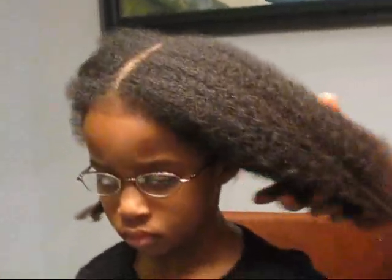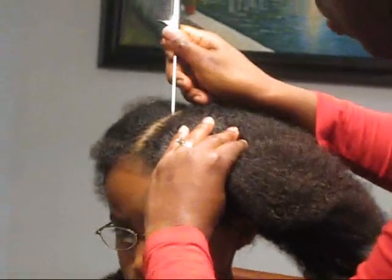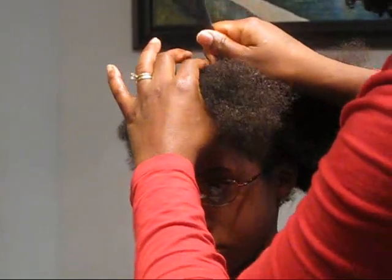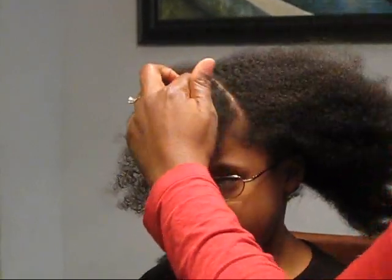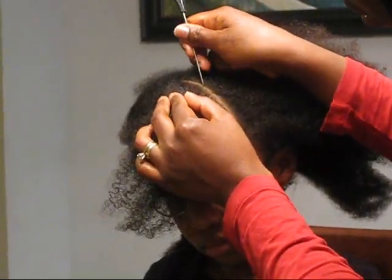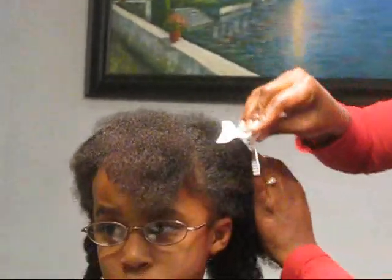I was initially going to try to do this for one ponytail but I'm going to try to see if I could make it work for two. I think the parting is probably something I need to pay attention to, so I'm going to make my first part kind of like a triangle. With one of these metal tip tools — my girls have said it hurts if you scrape it across their scalp too harshly, so you have to be really light handed with it. Then I just take one of these clip things and move the hair I'm not working with out of the way.